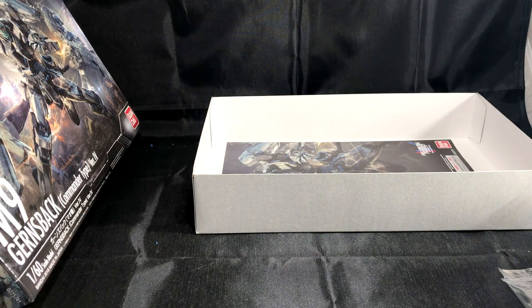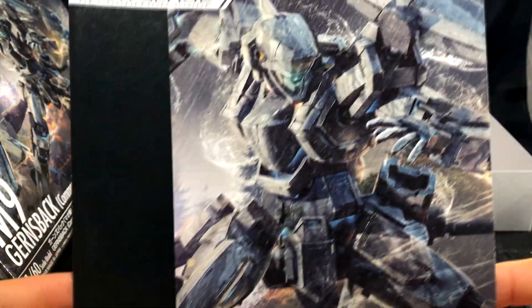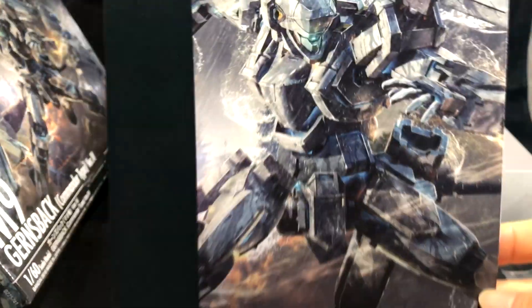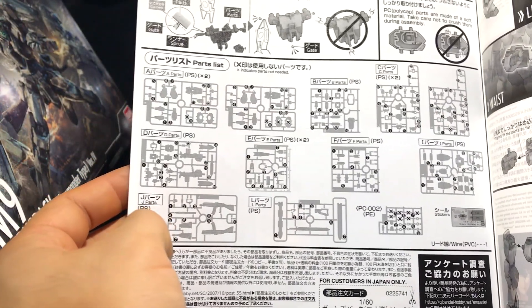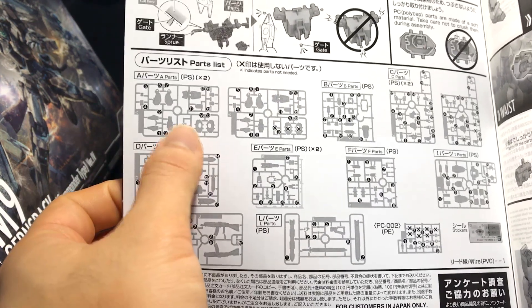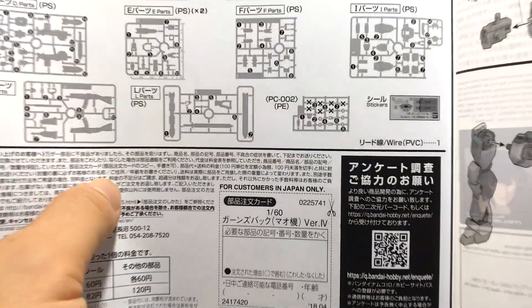Those are a lot of small bags with a lot of small runners. Surprised they didn't just put them all on single runners. But this is the art for the M9 — it's pretty cool, probably one of the best box art I've seen. Here are the instructions. This is the entire schematics for all the runners, A through L — quite a lot. Doesn't look like you wind up with a lot of extra pieces — maybe one here, two there, a couple spread around evenly, but a lot of extra PC caps.